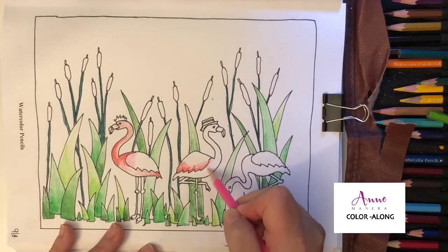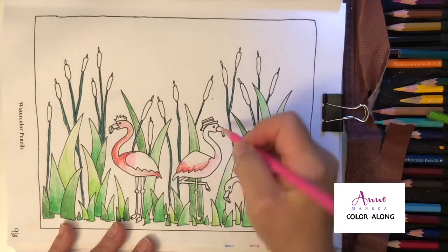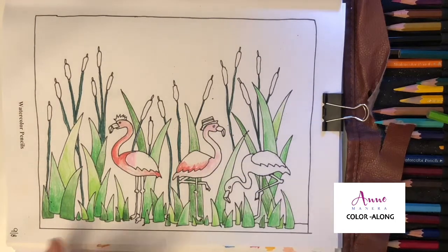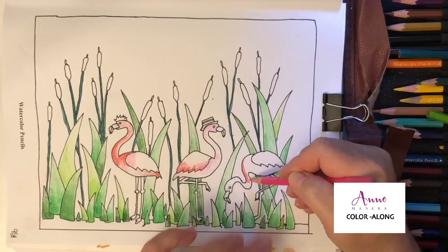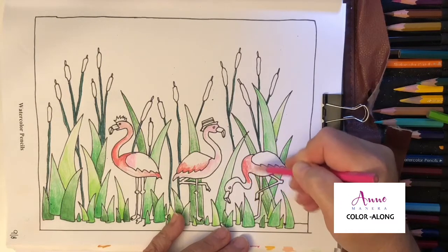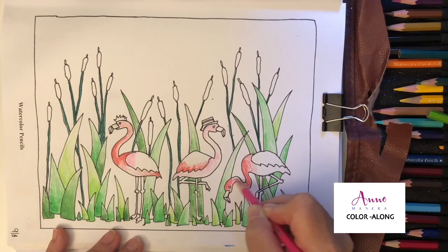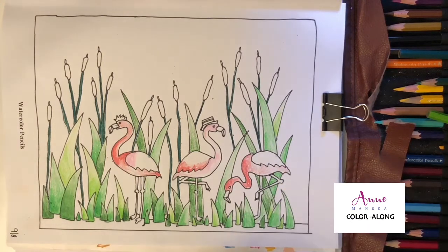Now I'm going to use this lighter pink for this flamingo. Heavy pressure here on the head, a little bit in the middle — just a little tiny touch of color. And then this one — I'm going to call her the mom, the dad, and the kid. Heavy pressure here in the crux of the neck where it's bending, and light pressure toward the top.